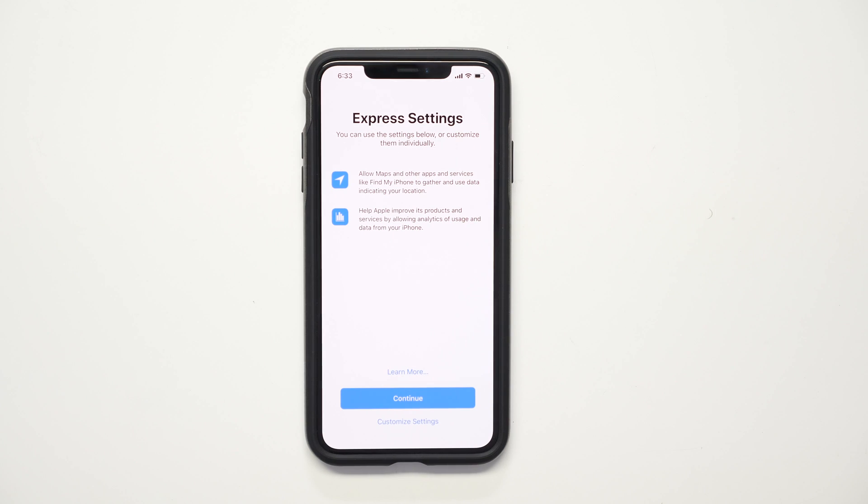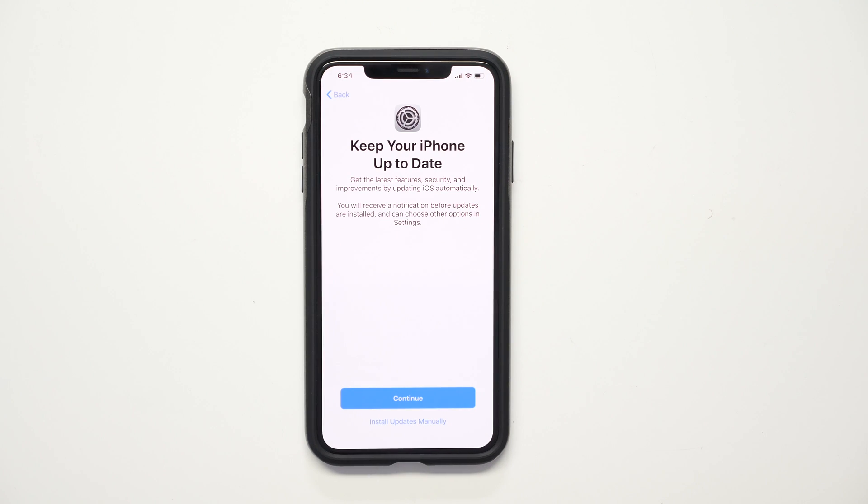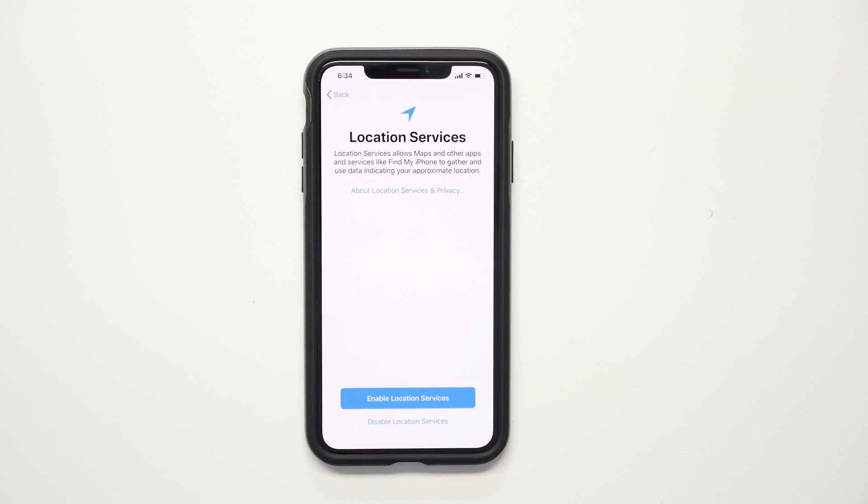On the next screen you can do an express setup, but let me show you how to customize. You can have it automatically update your data so if you get a new phone or lose it, it'll restore previous settings. Location Services will be used if you're trying to find your phone through Find My iPhone in case you lose it — keep in mind it shows the last location when it had battery. You can also disable it if you prefer.